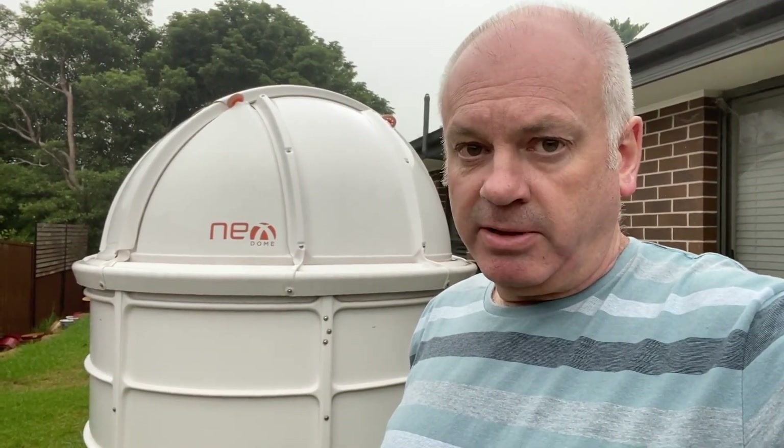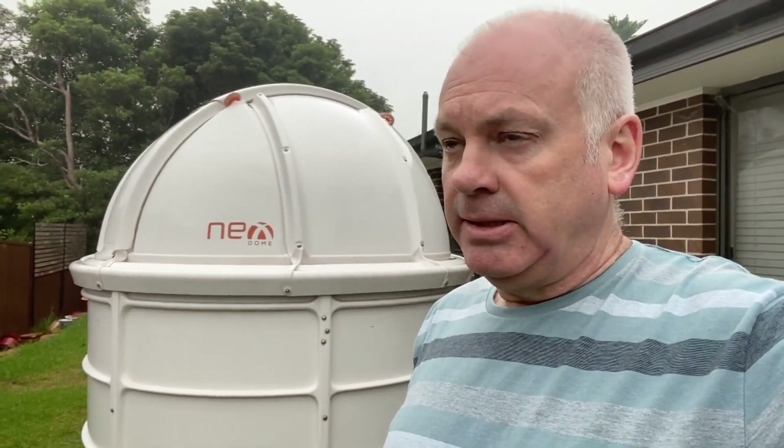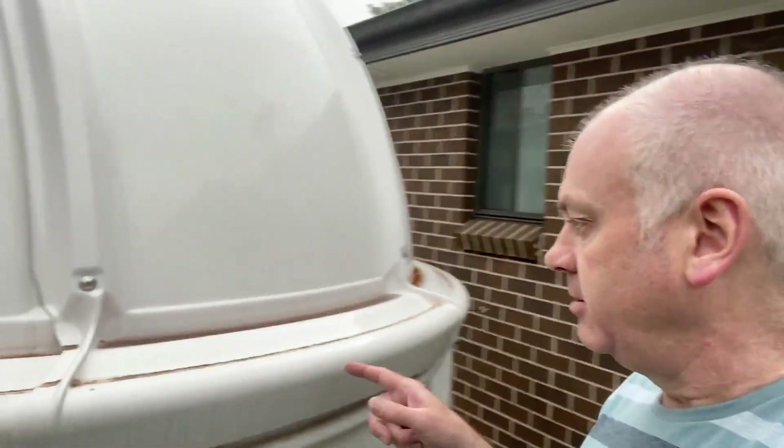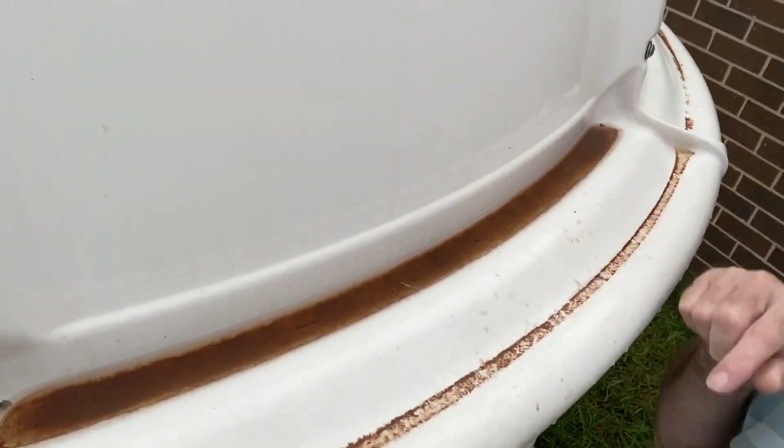As you may know, Australia has been having a very bad bushfire season for the last couple of months. Some of the fires have been fairly close to us and we've had a lot of smoke in the area — it's been difficult to do much astronomy. We also get this brown powder, I guess it's ash falling from the sky, and it covers everything. It's on my car and all over any flat surface. You can see it collecting here in this groove in the dome. See that brown stuff?